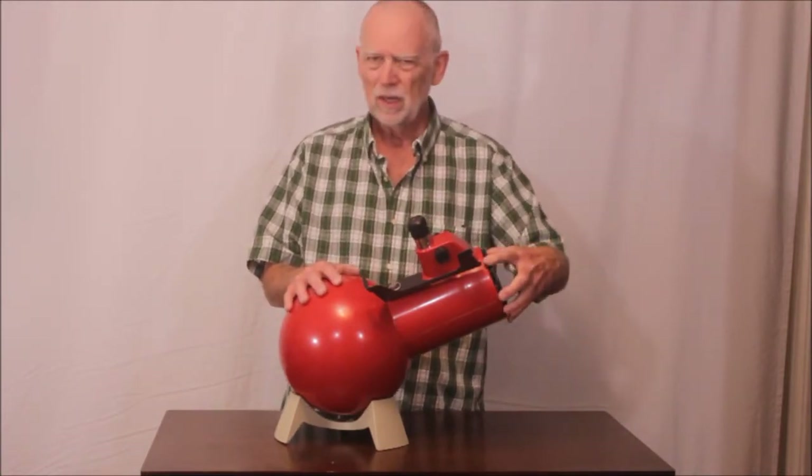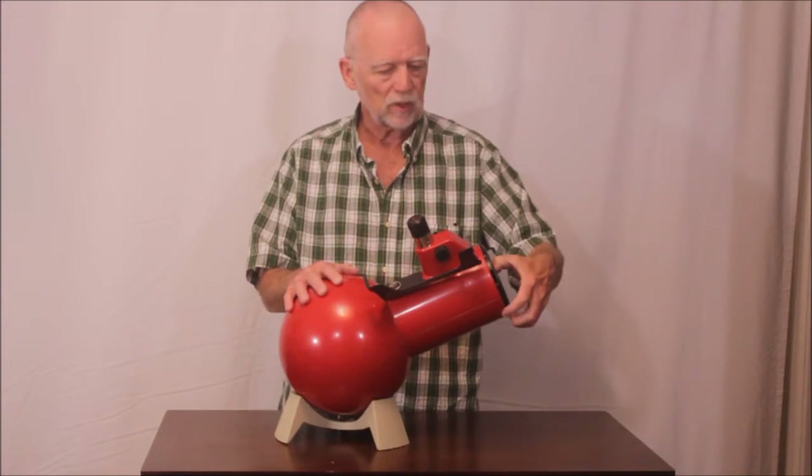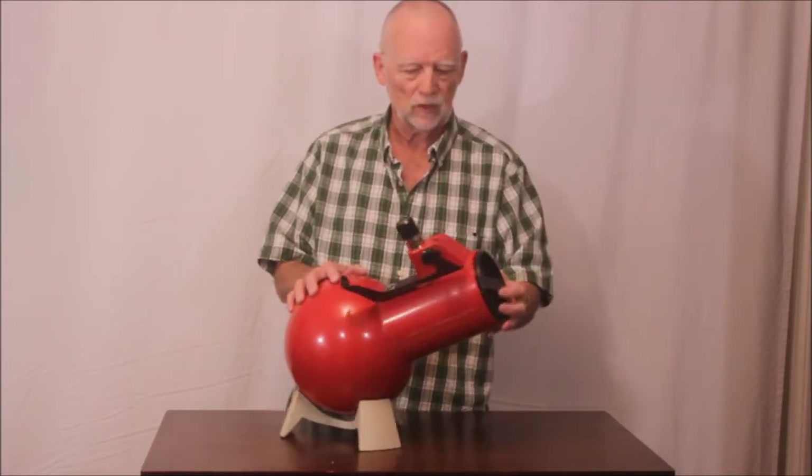It's a wonderful little telescope with a lot of charm. It's a perfect telescope for kids — I've always recommended this telescope as a great first scope for kids.